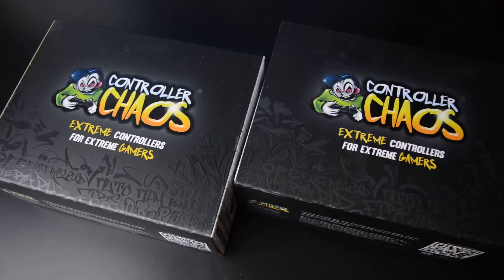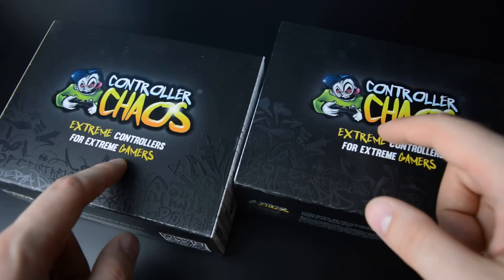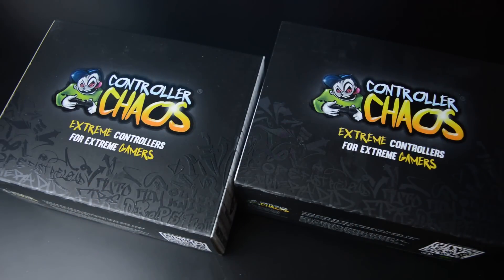The good people over at controllerchaos.com wanted to send me a couple of controllers for me to unbox and review. Inside here we have two controllers that I've designed myself in their design tool, and it was a pretty fun experience. I went a little bit crazy with these just to check out what they look like.